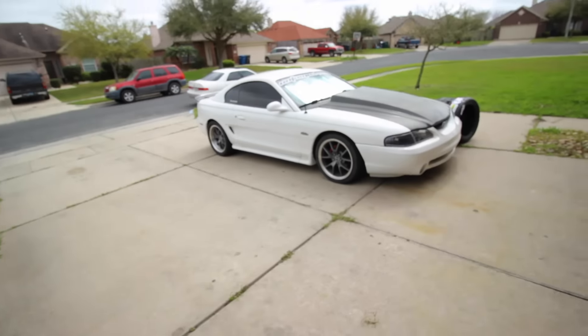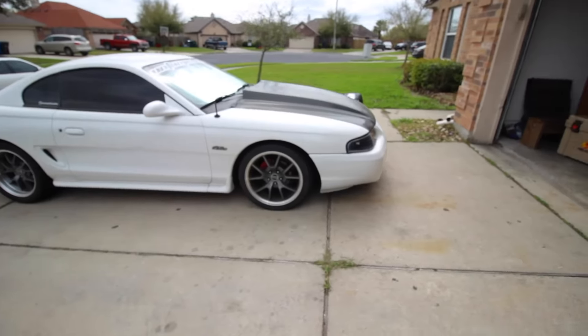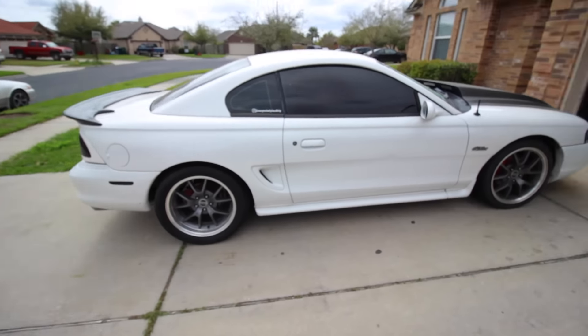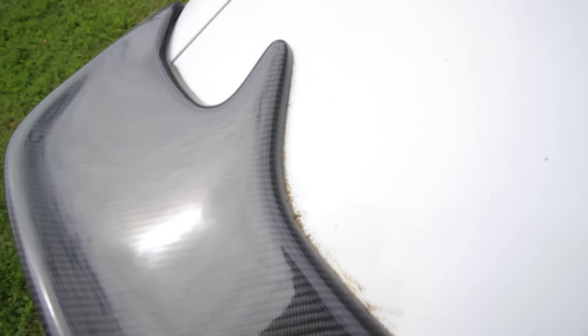This car hasn't run in forever, so when I do this cold start right now it's going to be a super cold start. We also need to get this thing washed — it's freaking filthy. After I put these tires on, we also have the ball joints from Steeda and from LMR, so we're going to go ahead and put those on too. Stick around and we'll do the cold start right now.